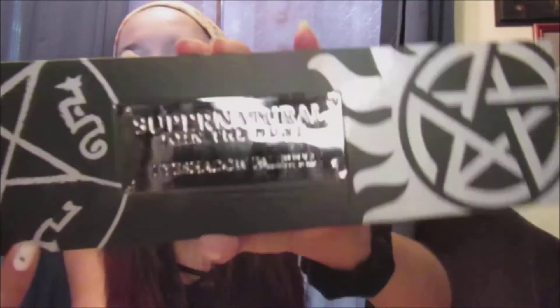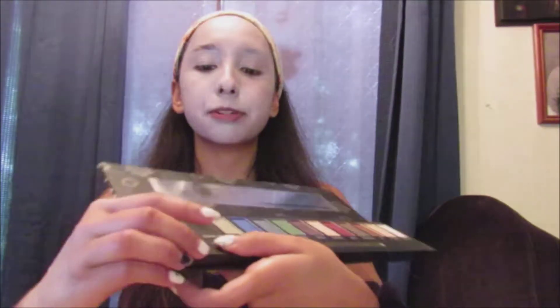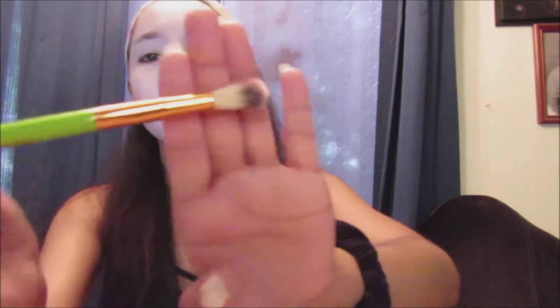The next thing I'm going to be using is the Supernatural Join the Hunt eyeshadow palette. I'm going to use the black shade called Demon Eyes. This is the only palette I have that has black, which is so weird. I'm also going to take a big fluffy brush and apply the Demon Eyes shade all over my eyelid, even up towards my eyebrows.